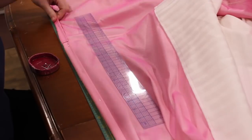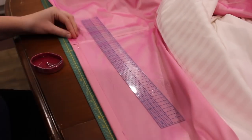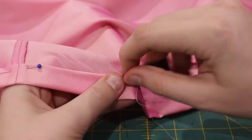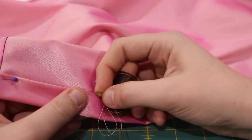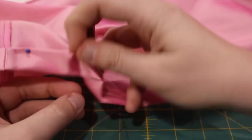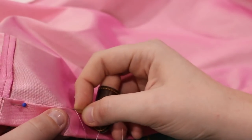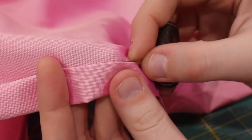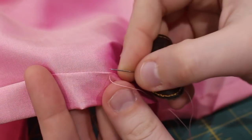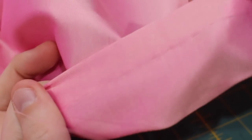Instead of ironing at this point, I finger pressed it to keep it in place. I decided to hand sew my hem because this was an exterior piece of the garment and I wanted a nice finish. The stitch I used is a hem stitch — you can see I'm just catching two or three threads and then sewing through to the other side, creating a nice clean finish. It took me around three hours to sew a 120-inch hem.